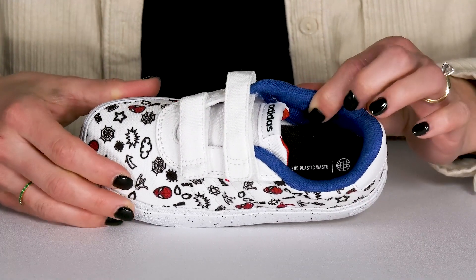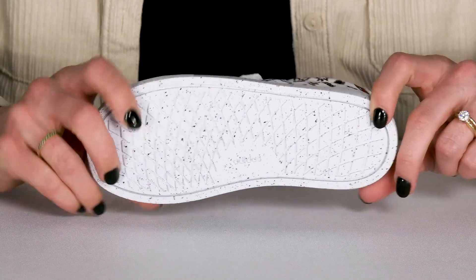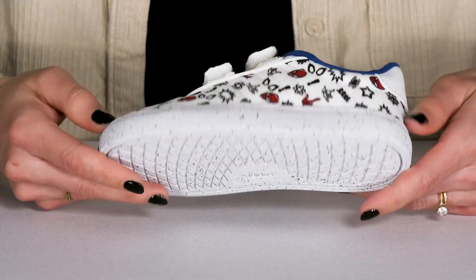They have a breathable textile lining inside with a cushioned footbed to keep them super comfortable, and underneath there is a nice outsole that is synthetic material and it's definitely going to give them some traction and stability.